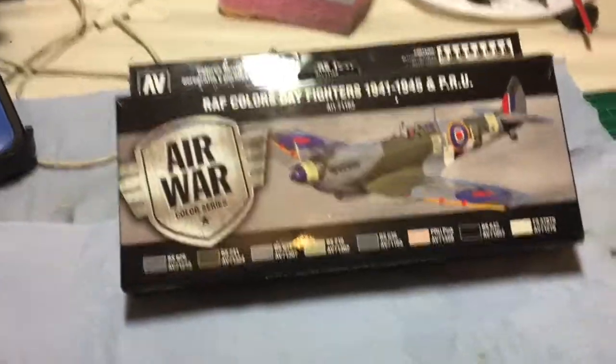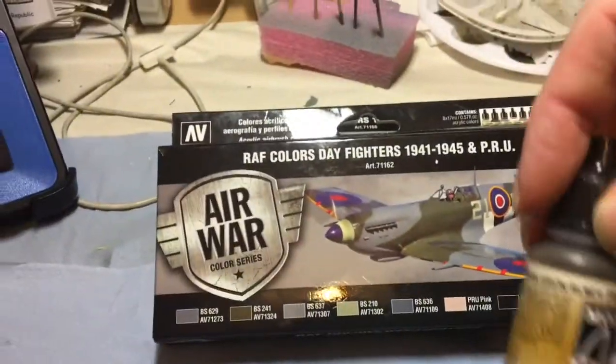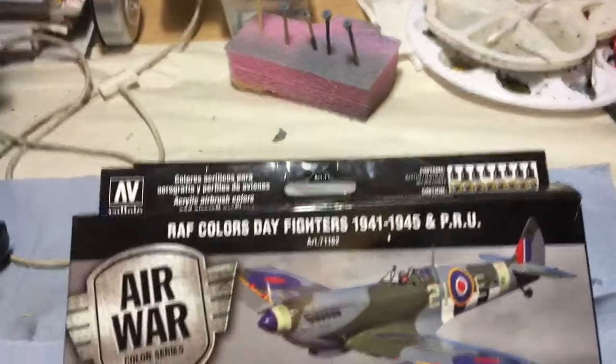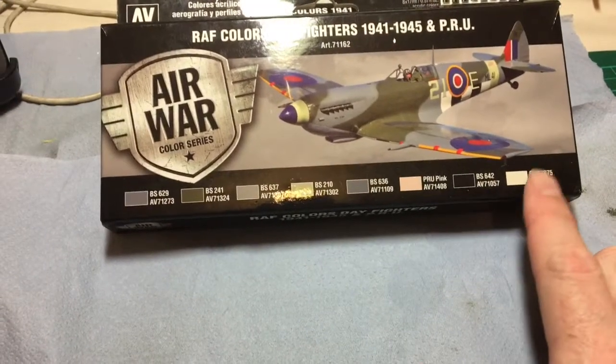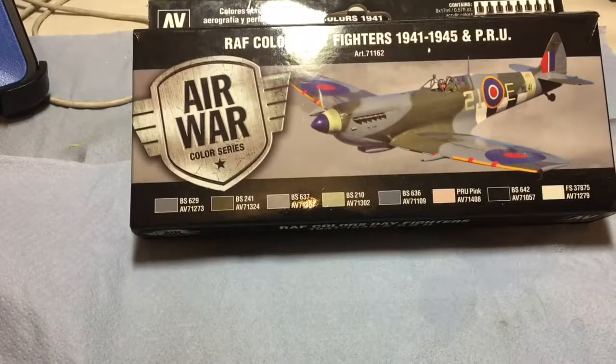They're a different formula to the old type ones. They spray really really nice. I've always had problems with black and white — always drying on the end of the tip — and I had no problems like that at all.